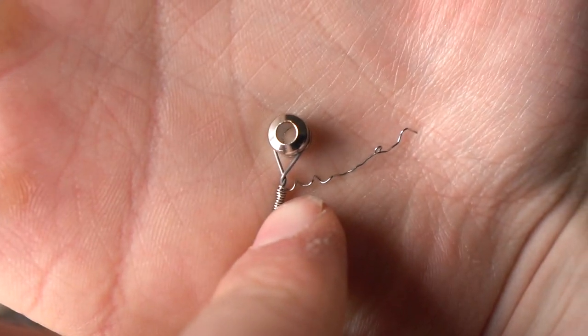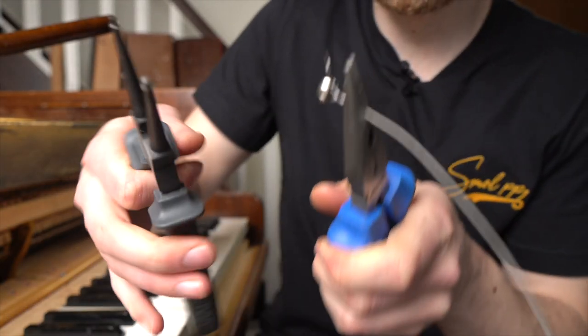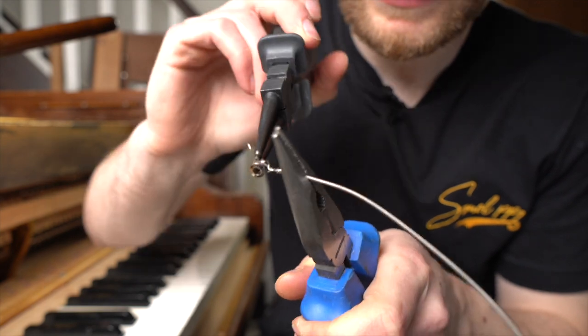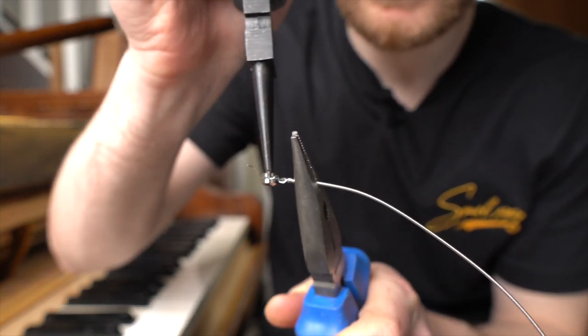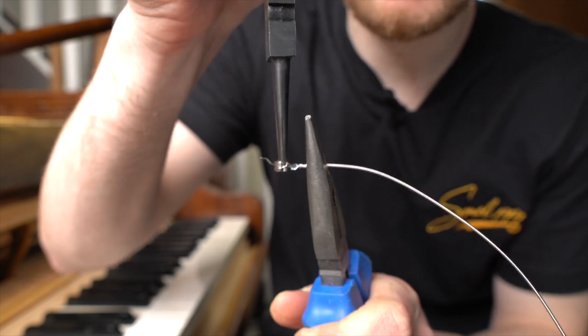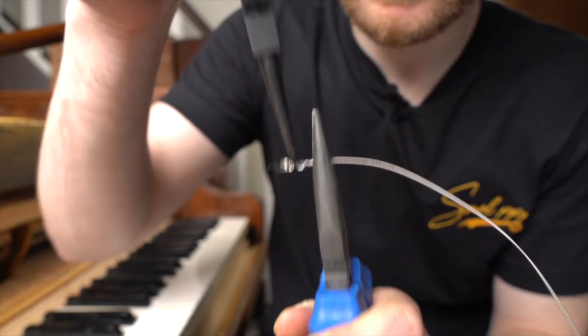Next step is to take a plier, hold the string, take another plier, insert it in this and just twist a tiny bit. If we twist too much, we are going to snap the core wire because it really doesn't like this. So as little as we can.